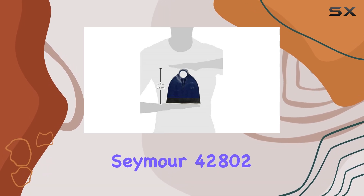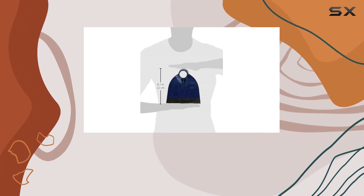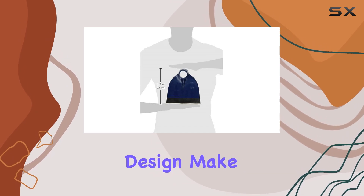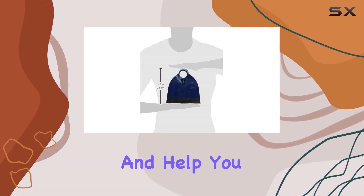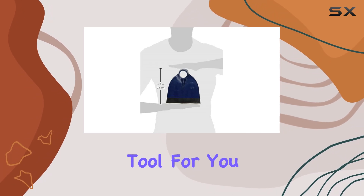Overall, the Seymour 42802i hoe is an outstanding tool that delivers exceptional performance, durability, and versatility. Its high-quality construction and thoughtful design make it a valuable addition to any toolkit. If you're looking for a hoe that can handle the toughest job site conditions and help you get the job done efficiently, the Seymour 42802i is the tool for you.